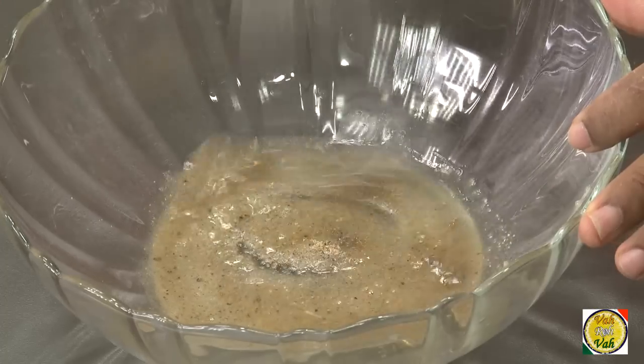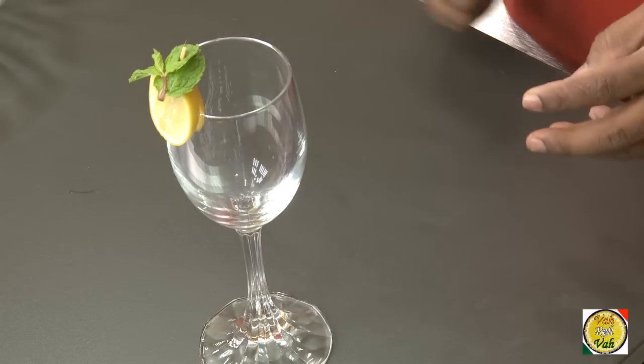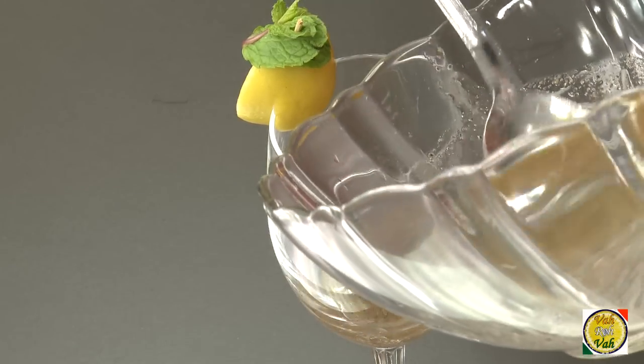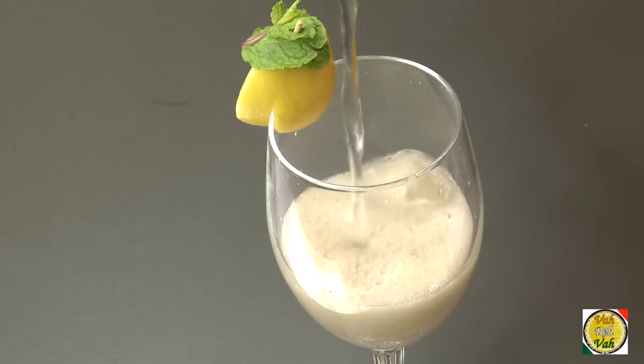A lot of people add black salt, jeera powder, and many ingredients to their lemonade, but you can just add chaat masala — it has all those ingredients in the right quantities. You can even use mint leaf for garnish. Add two tablespoon of this mixture, the lemon juice and the masalas. You can add water but I like to add soda to my drink.